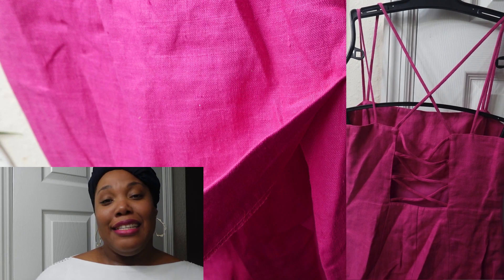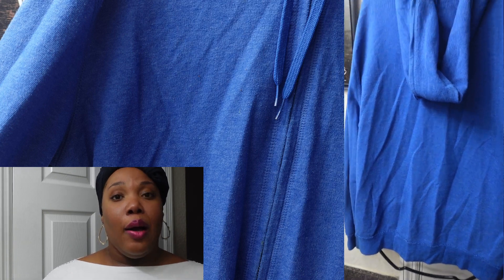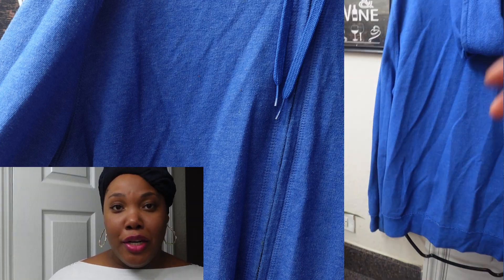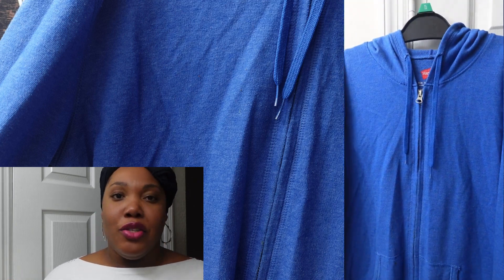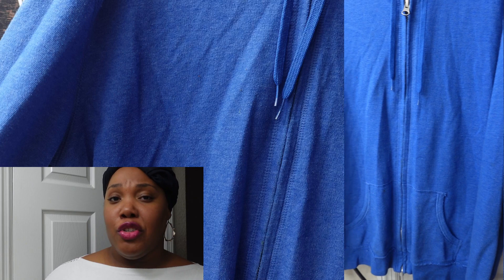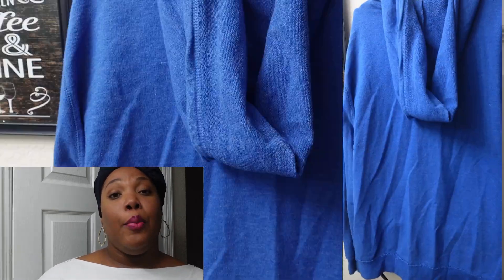Last on the list is this sweater. It's really light — it's a Hanes brand sweater and it's really comfy. I love a good sweater. It's nothing too fancy; it's just a regular sweater you could throw on if you want something to cover up when you're running errands or going to work. This sweater is a size medium.